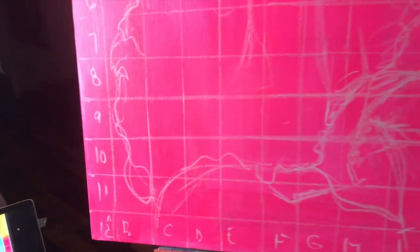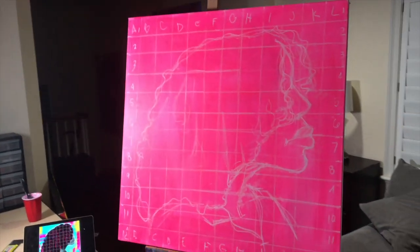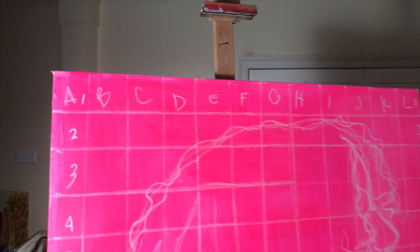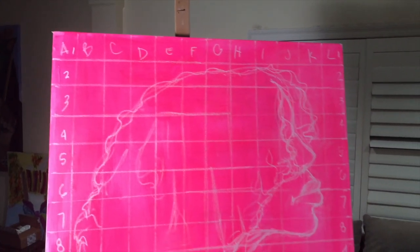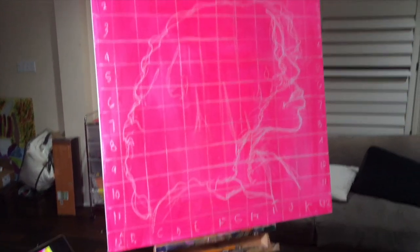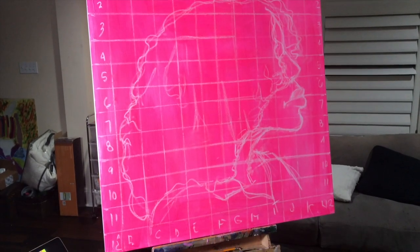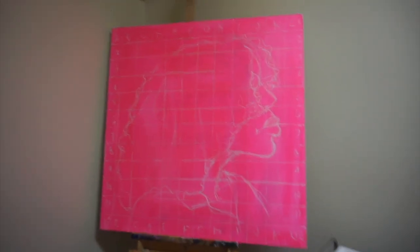Once I finished making the grids I went ahead and labeled it the same way I labeled my reference photo — numbers going vertically, letters going across. Then I drew my reference photo just using lines, going literally cell by cell and making sure I got all the proportions correct. I just copied my reference photo the best I could, line for line. The grid really helps me know where the head starts and stops and getting the side profiles correct, so it's really helpful.